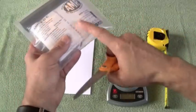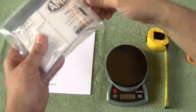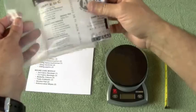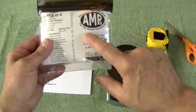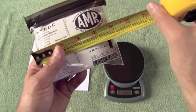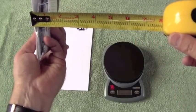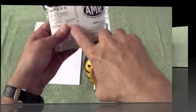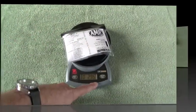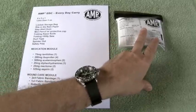All of our kits come with this heavy-duty 4 mil poly overwrap bag — be careful when you open it so you don't damage the kit. It just provides extra durability. The AMP 3 EDC measures about five inches wide, four inches deep, and just about an inch thick, weighing under three ounces. Here's a quick look at what's inside the EDC.